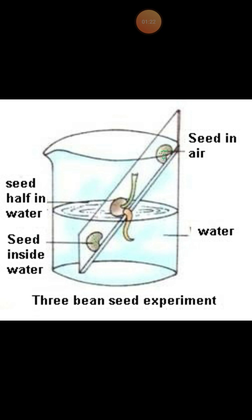To summarize the positions: the top seed is well above the water level, the middle seed is at the water level, and the bottom seed is deep or submerged in the water. The experimental setup is then placed in a warm place for a few days.